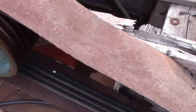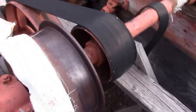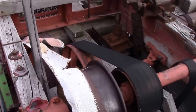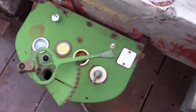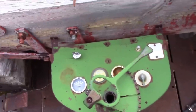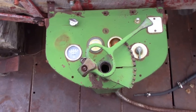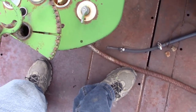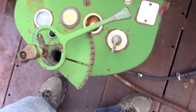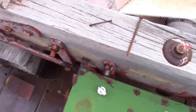There's the clutch drive belting, there's the gear feed for the sawdust. Oliver — it's made out of an old Oliver tractor, that's what they've done.